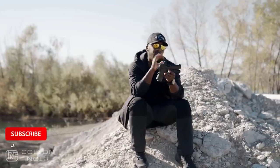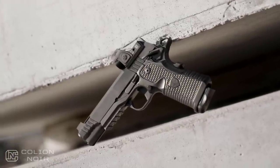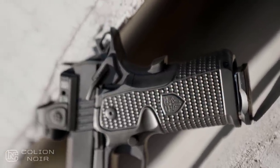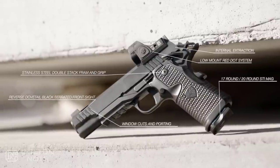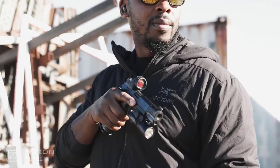As far as features on the Insurrection, let's start with the actual lower frame. This is complete stainless steel — not a combination of polymer and steel on top. This is a double stack stainless steel lower, so it adds a lot of heft and weight to the gun, but it feels amazing. It feels incredible.